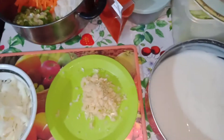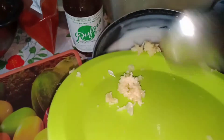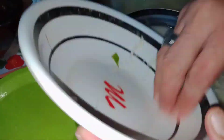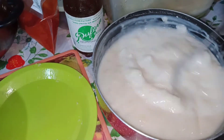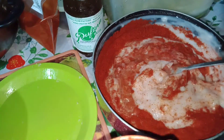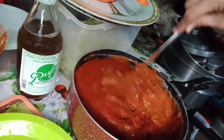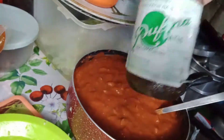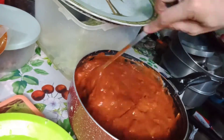While waiting for the last 30 minutes, mix the onion and garlic into the cooled porridge. Slowly pour in the chili powder into the porridge. Add half a cup of fish sauce.